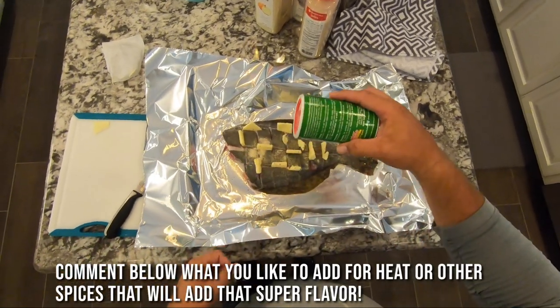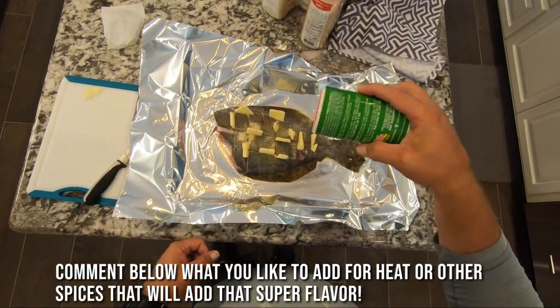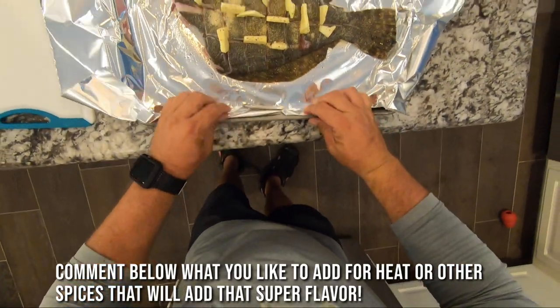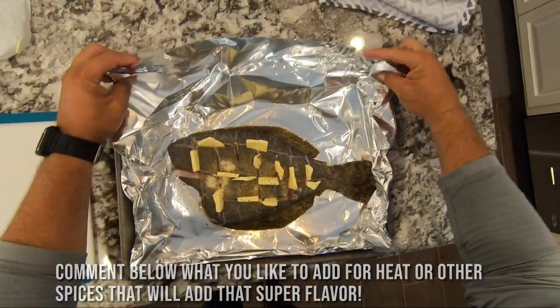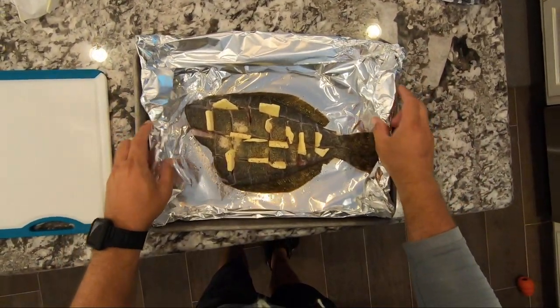I also like Tony's to get a little bit of a kick. You can use some cayenne or Slap Ya Mama, or whatever you prefer — just a good solid Cajun kick is what I like.